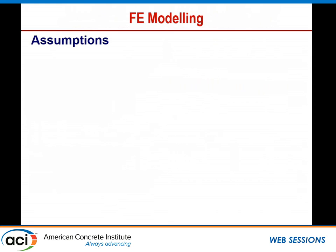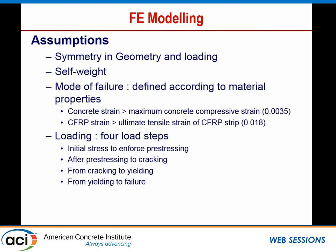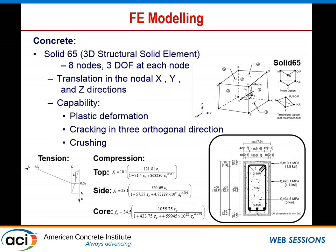For the numerical simulation, we took advantage of symmetry in geometry and loading, and included self-weight. The mode of failure was defined according to material properties — concrete crushing or FRP rupture, whichever occurred first. Loading was applied in four steps: initial pre-stressing, pre-stressing to cracking, cracking to yielding, and yielding to failure. Pre-stressing in the FRP was applied using ANSYS software with the equivalent temperature method. For concrete, we used the Solid65 element — a 3D structural solid element with 8 nodes and 3 degrees of freedom per node, capable of plastic deformation, cracking, and crushing.